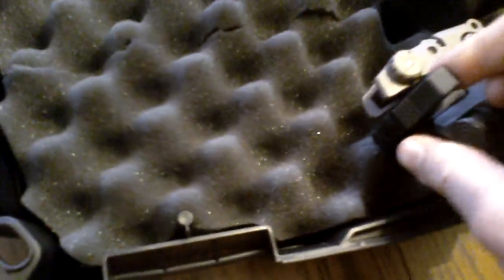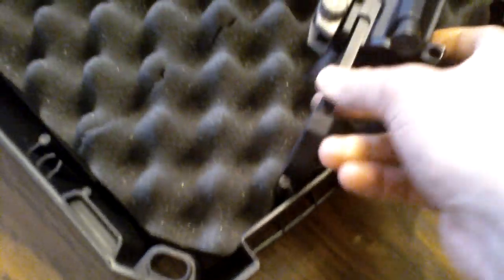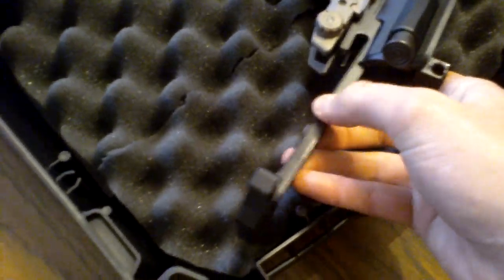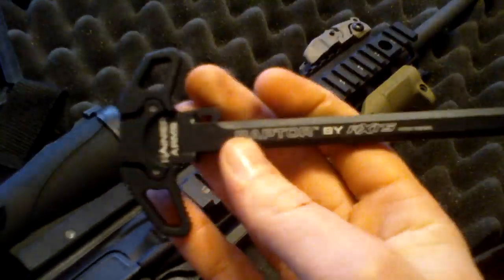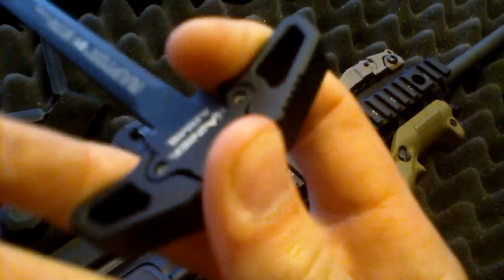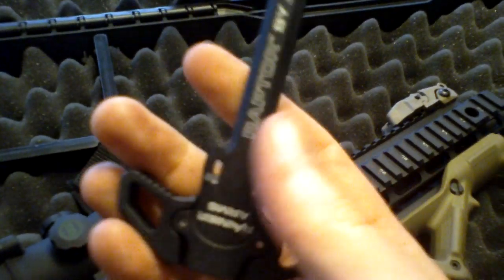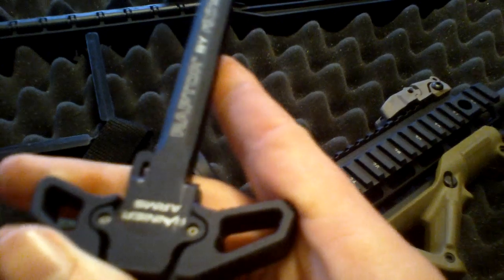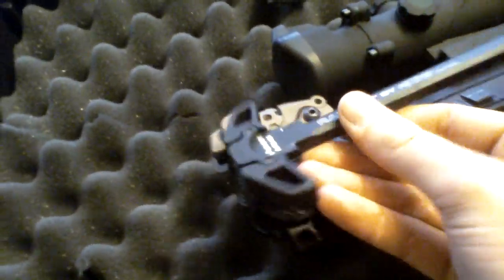I have the Radian Arms Ambidextrous Raptor charging handle. I absolutely love this thing. I can't get it out of here one-handed — this is the greatest charging handle ever. It's about $90. I got mine from Joe Bob's, the cheapest place at the moment. It's just a regular charging handle but I like the latches. I'm not a fan of standard charging handles. I tend to charge my rifle differently — instead of going overhand and pulling it back, I usually use the palm of my hand and charge it that way.